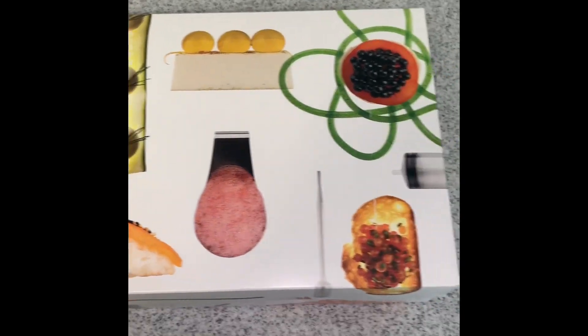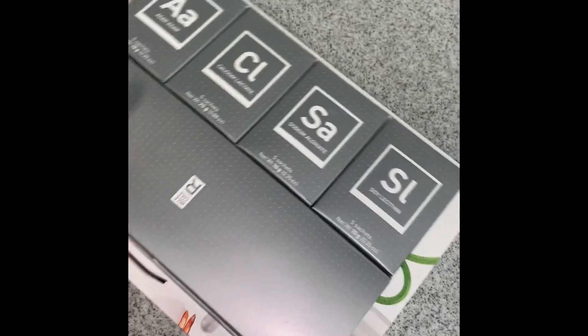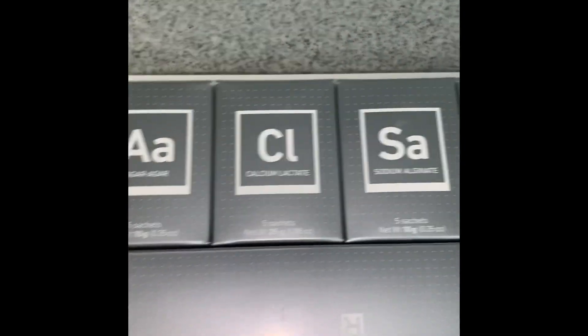This is our basic molecular gastronomy kit. You'll notice these special ingredients — you may recognize them. And here's the little booklet that comes with it.